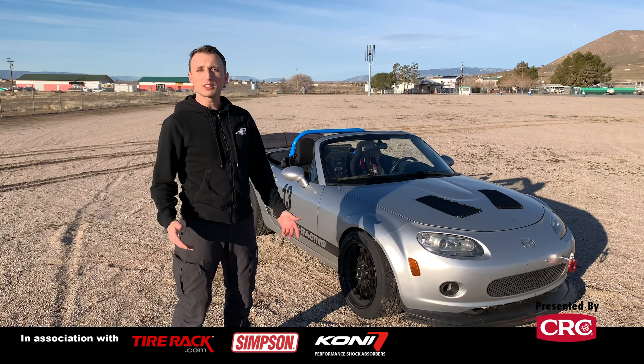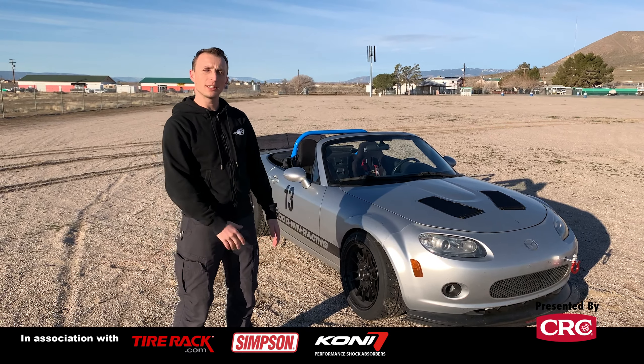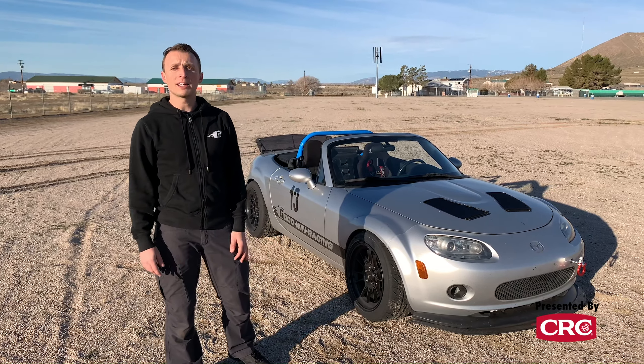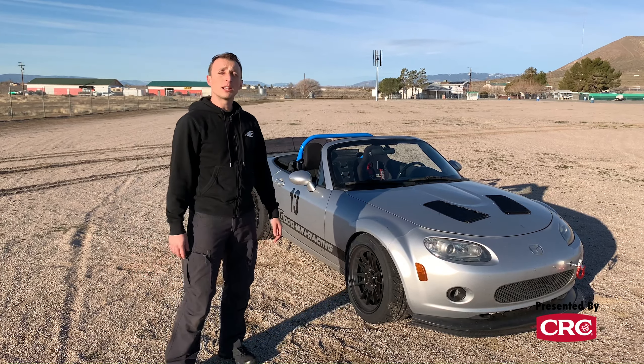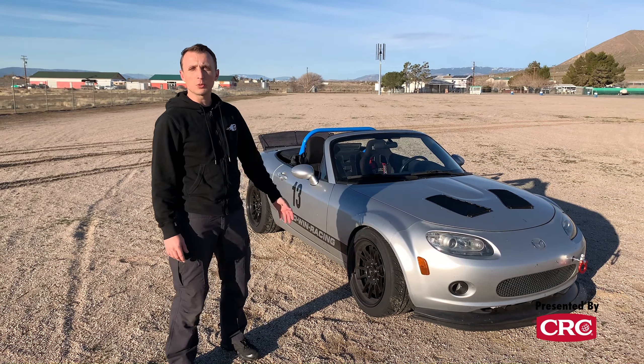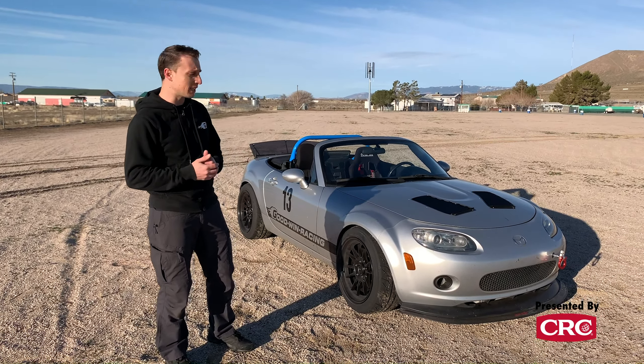We got this car for $5,000, just a Craigslist find, so it was a nice budget entry-level price point. The suspension right now is Meister R club race coilovers. We've got our budget big brake kit on it, which we developed on this car so that you could have a good option with lots of performance but not crazy money.